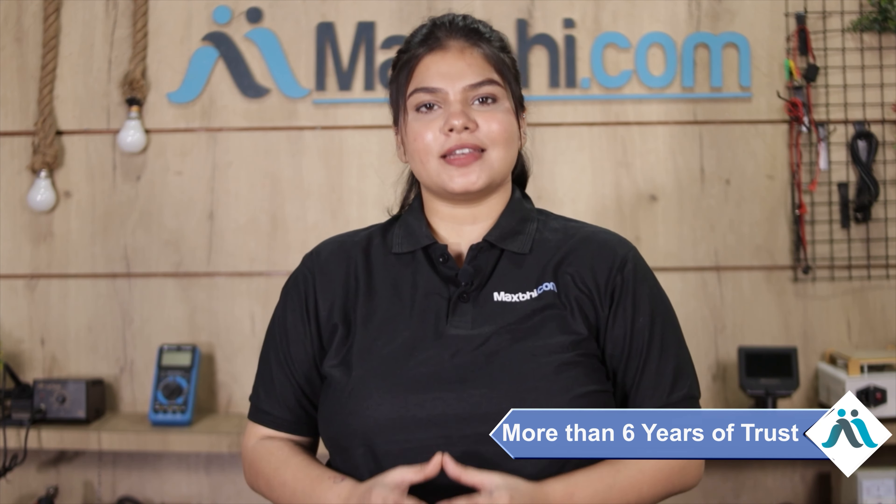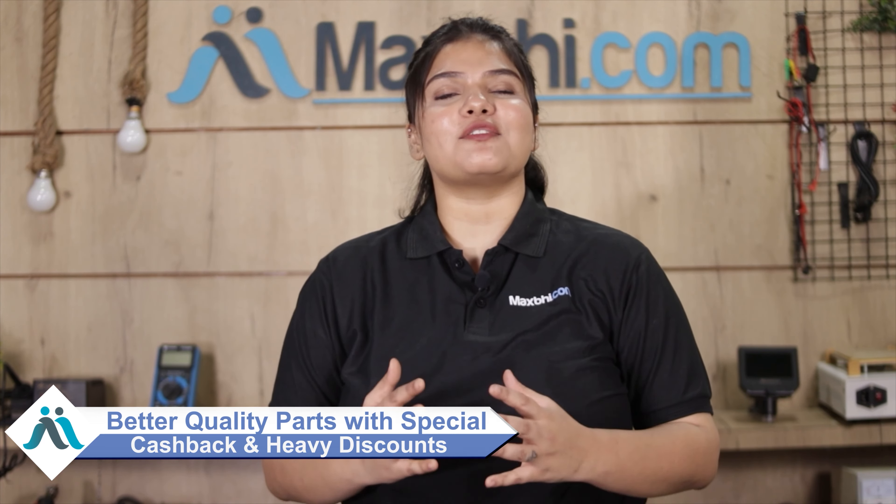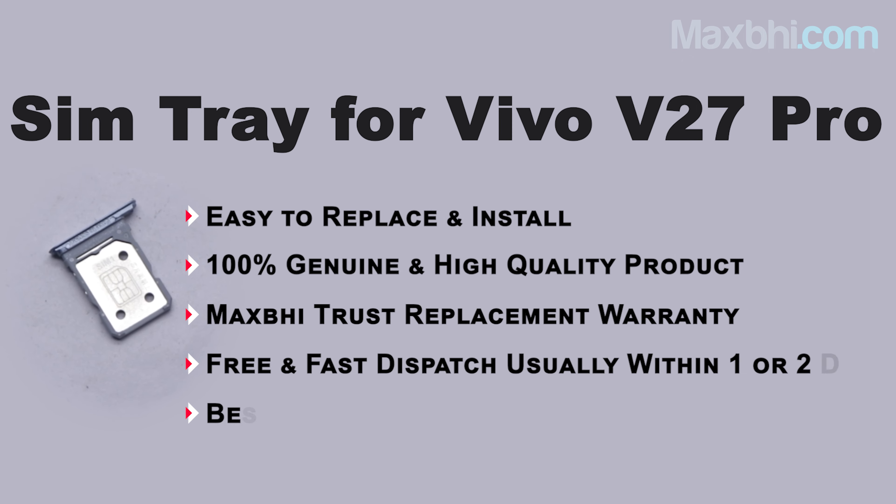Maxp.com, in the past 6 years, has delivered phone parts to thousands of happy customers. So don't wait — do it now, and take advantage of special cashback and heavy discounts. Support your phone with better quality parts and enjoy the improved value of your device. Thank you so much for watching.